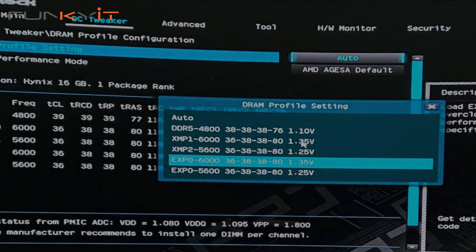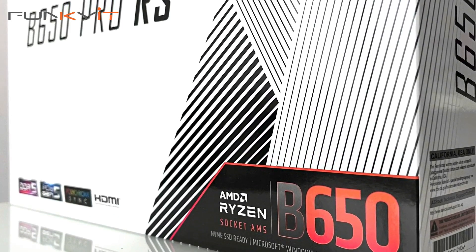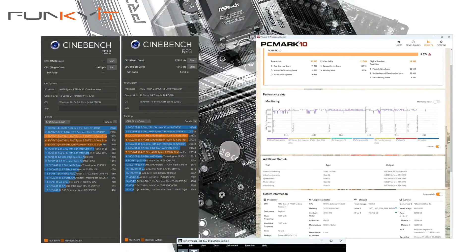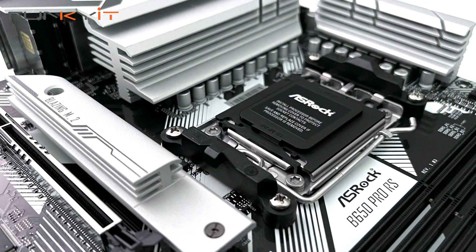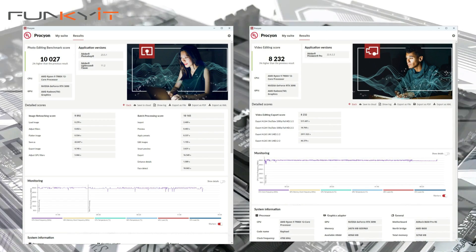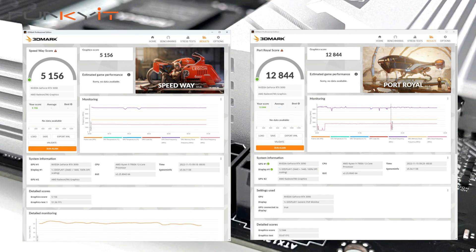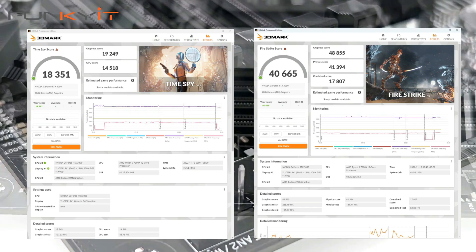During our tests, we used an AMD Ryzen 9 7900X with a GeForce RTX 3090 and pulled some phenomenal benchmark scores: Cinebench multi-core 27,820 and single-core 1,950. PCMark 10 scored 9,374 and PassMark 9 scored 9,994. Procyon photo editing came in at 10,027 and video at 8,232. For 3DMark Speedway and Port Royale we got 5,156 and 12,844 respectively, and Time Spy and Fire Strike scored 18,351 and 40,665.